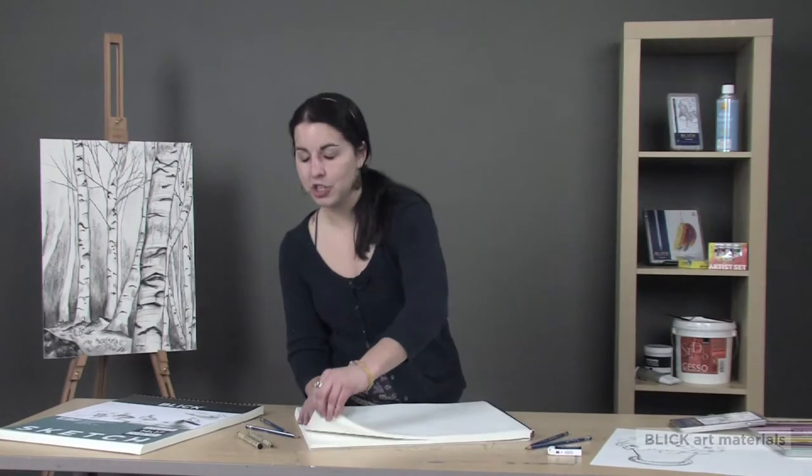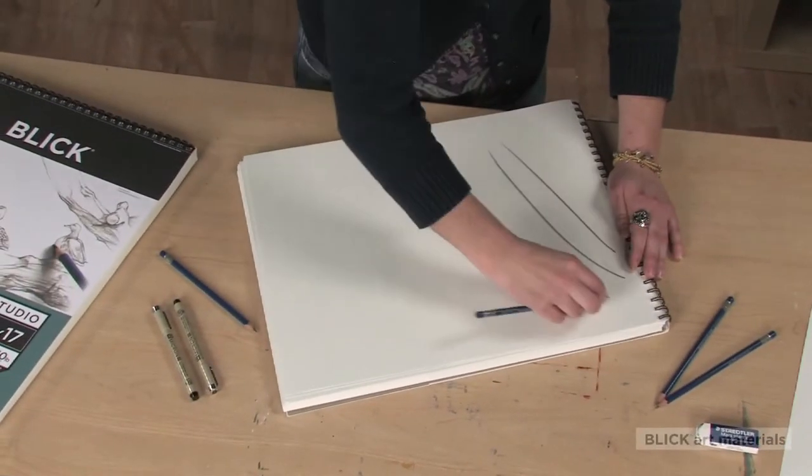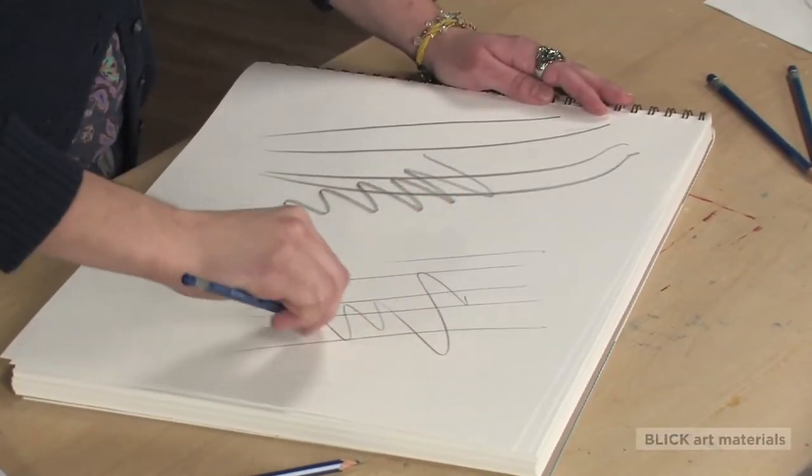Our pads contain 100 sheets of 60-pound paper with a great surface for creating fine detail or bold lines when using pencils, crayons, charcoal, or pen and inks. The papers are acid-free,